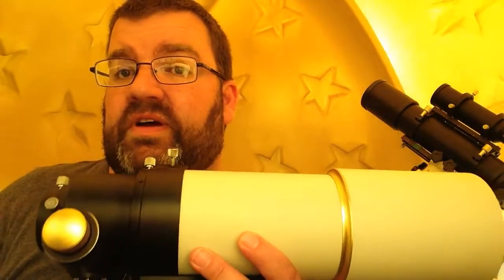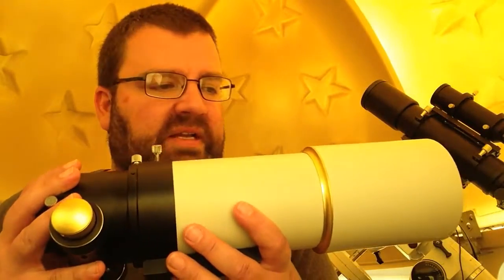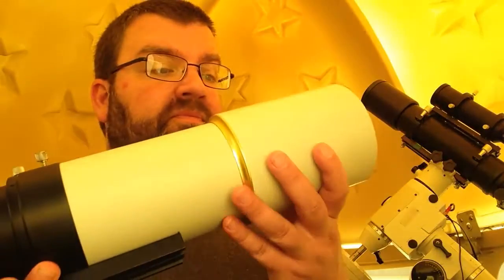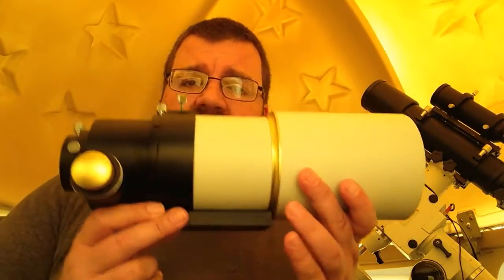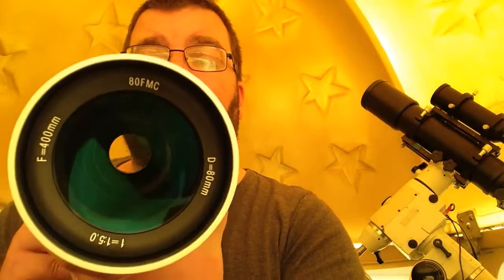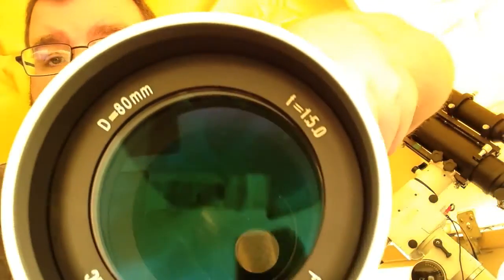I couldn't ask for anything nicer than to be loaned two telescopes to play with, and this has been a joy to use. It's beautiful, it's tiny, it's tidy. I mean, look at that — who wouldn't want to buy that? If you look at this scope you can see that the optics are beautifully clear. It's fully multi-coated, as you can see it says on there F5.